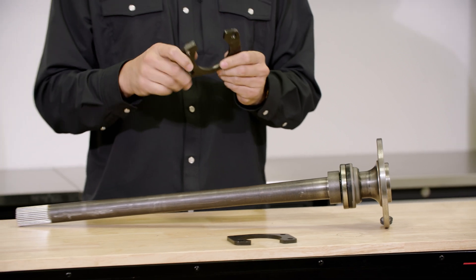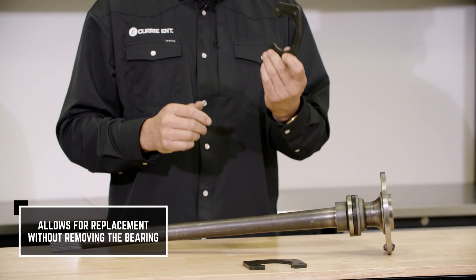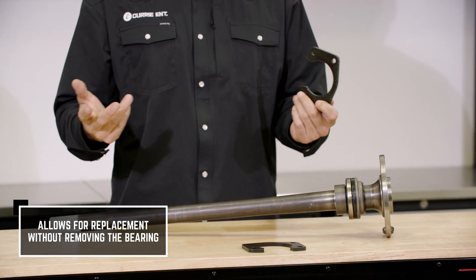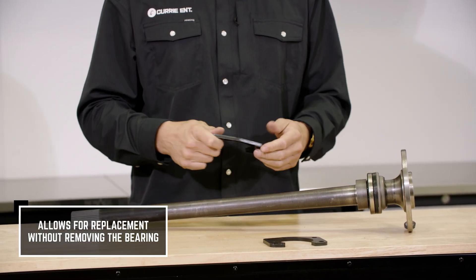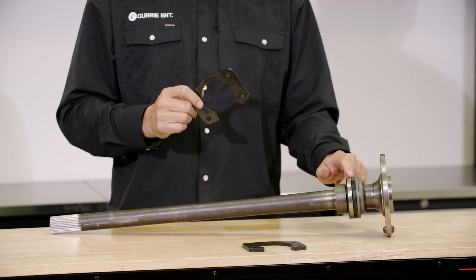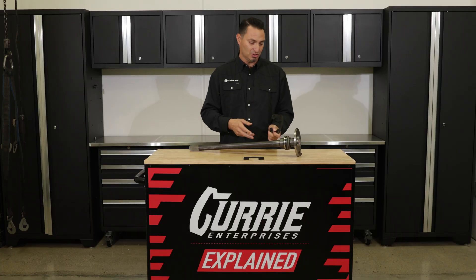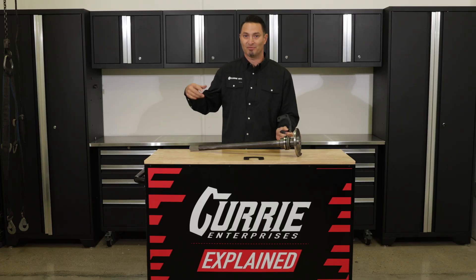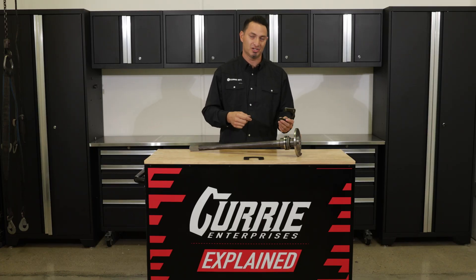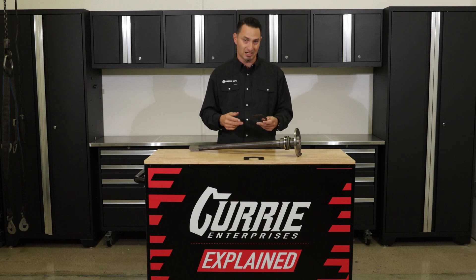The beautiful thing about the slide-in style is it's going to allow you to replace this down the road if you decide you want to upgrade to a different brake kit, and you can remove this easily without wasting a bearing. Before, if you had a full retainer plate, you would end up having to press off the bearing, throw it in the trash, install a new retainer plate, and install a new bearing. It's a lot of work and a little bit of extra money that you don't need to spend anymore. So these are much more versatile for you.